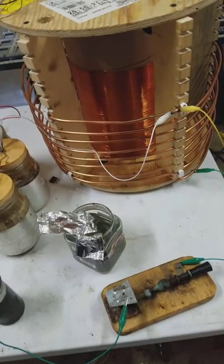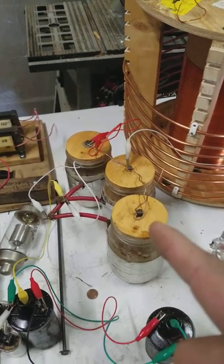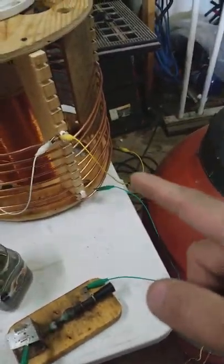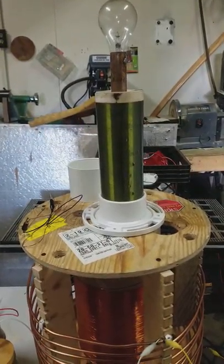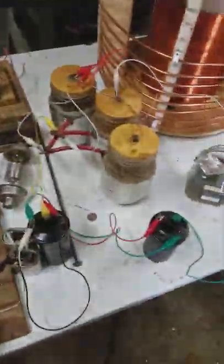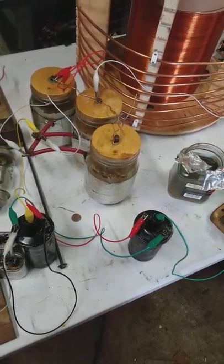What I do get is with the high output going through this series high voltage condenser bank straight into the coil, and then with the primary hooked to the secondary, I can get oscillations out of the top load every time the spark gap fires — so I don't necessarily need a secondary spark gap to get it to work.